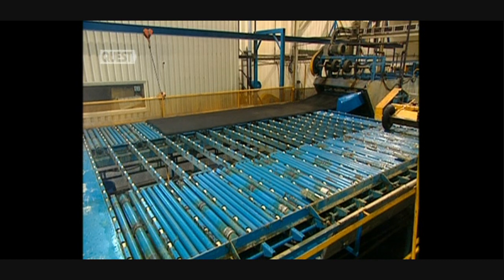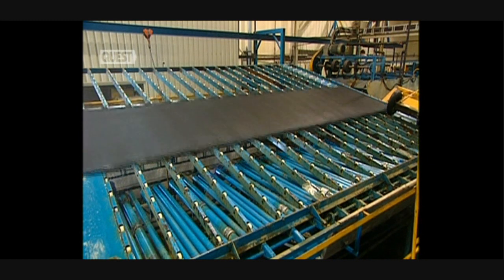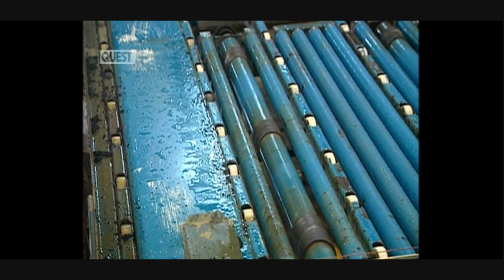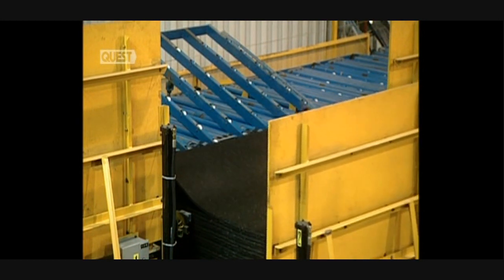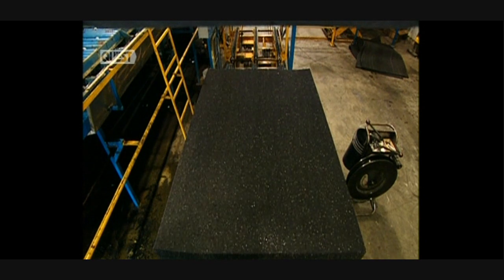The rubber mats are still extremely hot. They're cooled with jets of water for a period of several minutes. The cooled mats can now be sent to the next department. This conveyor in the cutting centre positions the mat before it's cut. The mat is vibrated to eliminate any surplus water. Each rubber mat is now cut up into three pieces. The cut mats are then stacked into a pile and stored before being shipped.